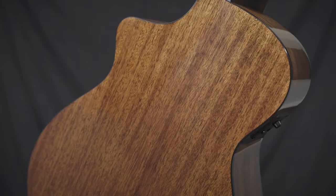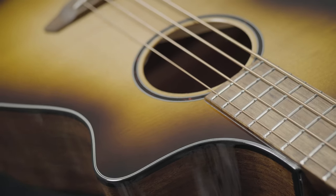This is the Breedlove Discovery S Concert ED Bass in Edge Burst. It features mahogany back and sides, mahogany neck, and a spruce top.